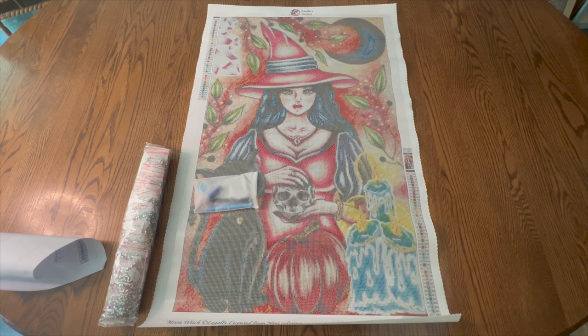Hello and welcome to my channel. I am Debbie with the Crafty Diamond. In today's video, I have an unboxing from Enablers Outpost and I am so excited about this one. It just came in and as soon as it came in, I wanted to unbox it and to show it to you.